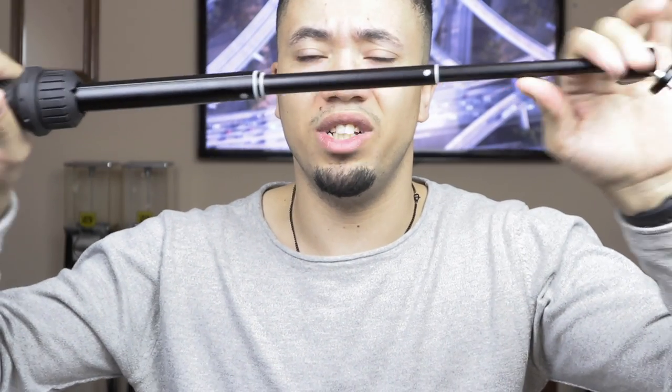If you need a wider shot, you can extend it a little bit and technically get a wider perspective, because the camera is a little further away from you — so it's like having multiple lenses. The actual handle is very, very strong; there's not really any bending going on, so your camera is safe.